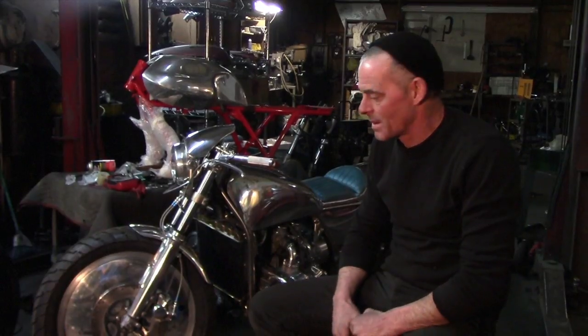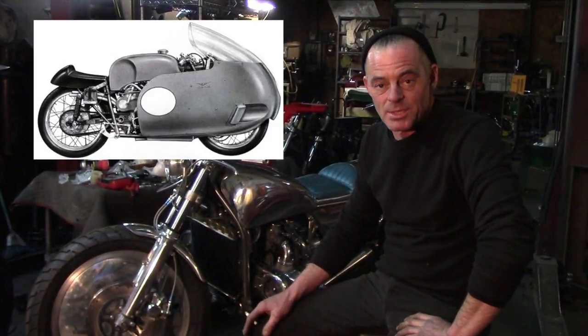G'day, for those of you that don't know me, I'm Craig Rod Smith. I've been inspired to build a bike that I've wanted to build for years — it's an old dustbin racer.